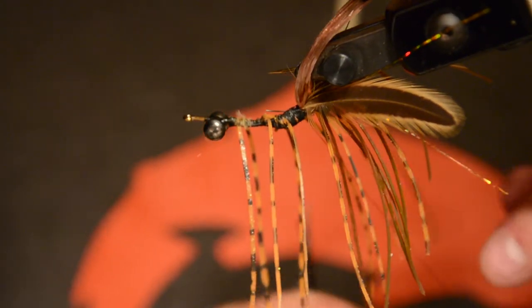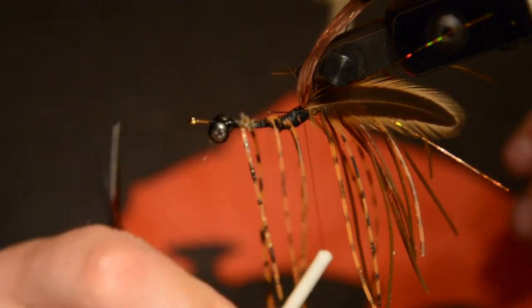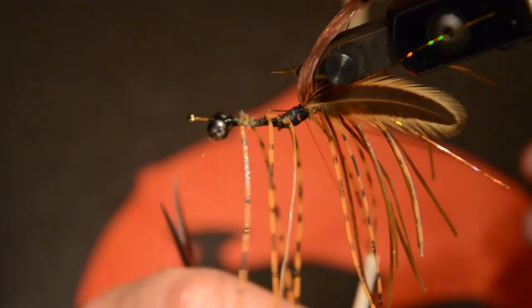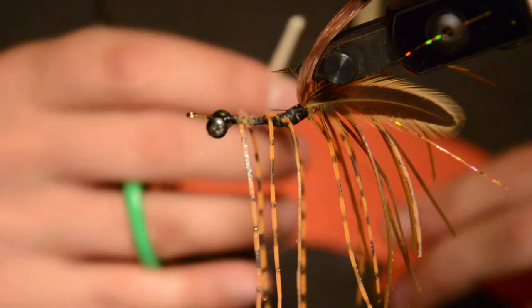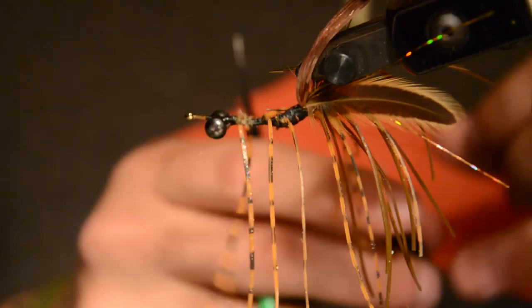Now we're going to create a dubbing loop. What I'm going to do is just double the thread over, make a couple of turns around the hook creating a loop, then go around the loop itself to make the hole tighter.